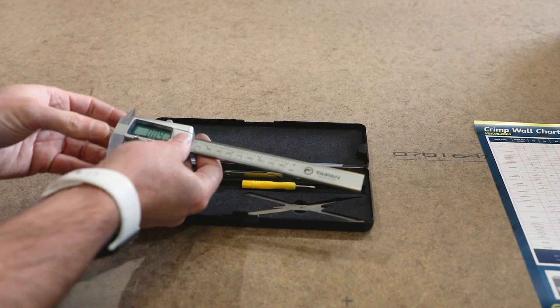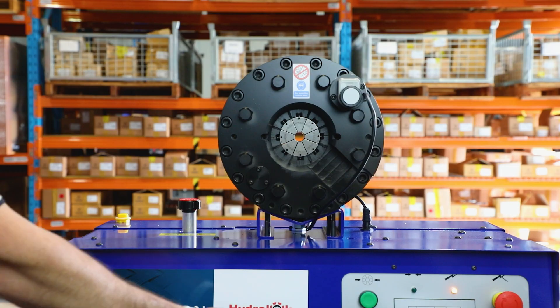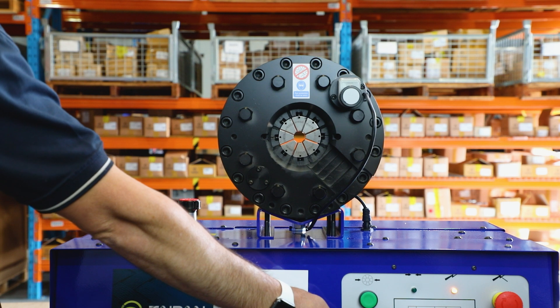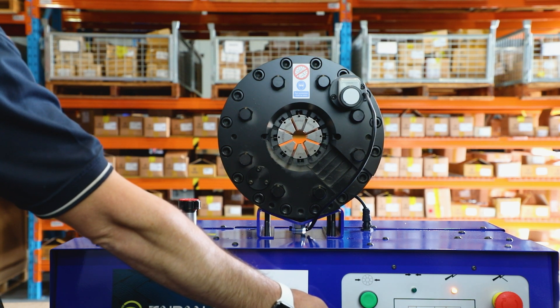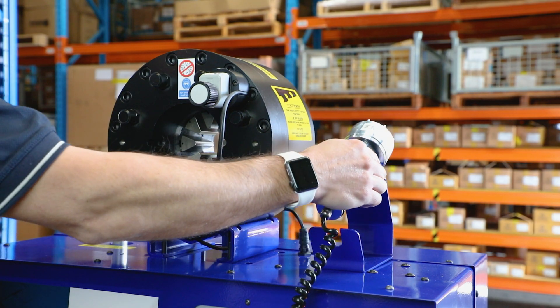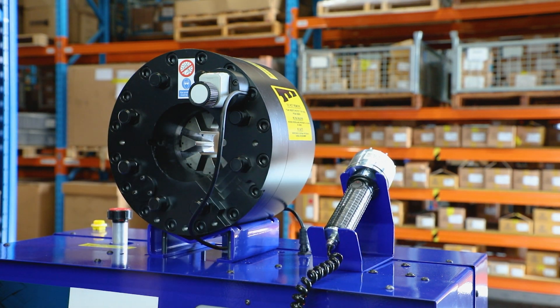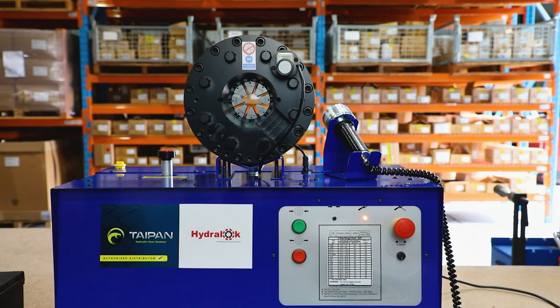Check to ensure the crimp diameter meets the crimp specification. Once you are finished with the machine, ensure it is left in a released position to minimise the creation of head memory. When putting down the quick change tool, ensure you do not place it on a metal surface face down, as this can result in major damage. Turn off and place in the holder provided.